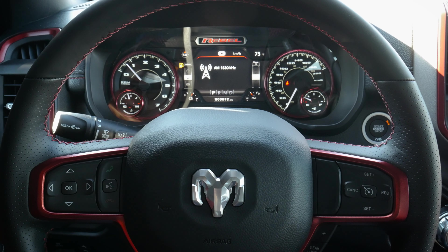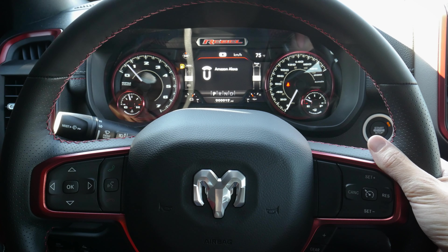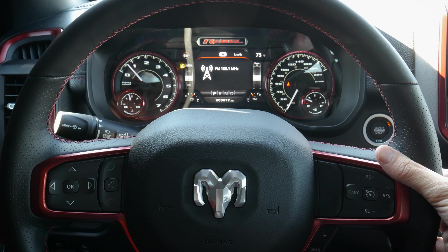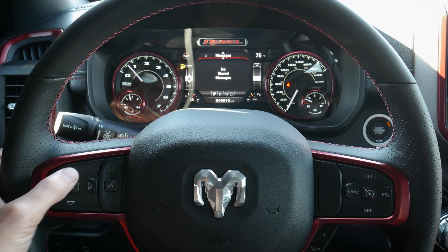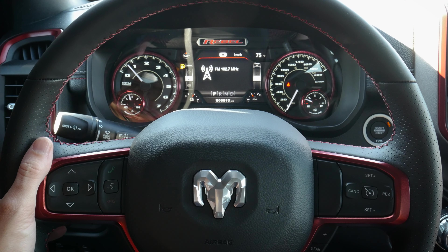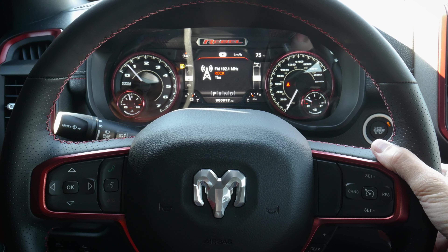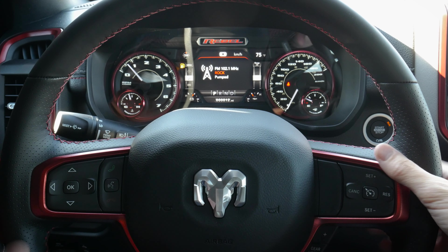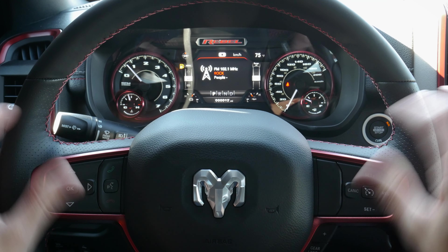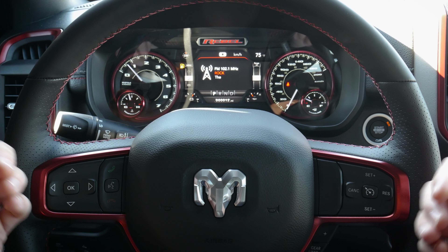We can also press and hold. On the right-hand side behind the wheel, that changes between our different presets, cycling through saved stations. We go up and down to increase or decrease the volume. For example, tuning to 102.1 The Edge — as you can see, we can easily adjust the volume. I love that these controls are right behind the steering wheel, since they're very simple to operate while gripping the wheel.